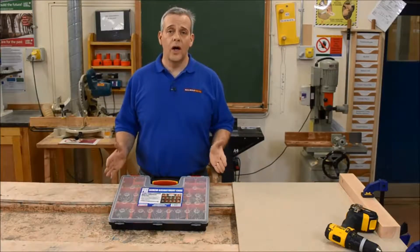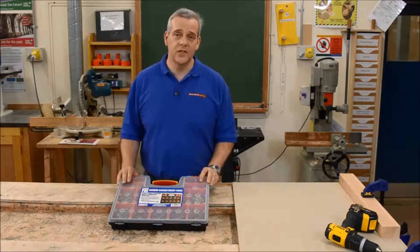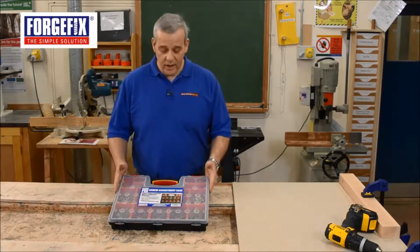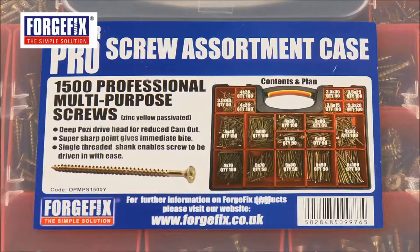If you're a tradesman, a DIYer, a builder or a carpenter, or always have an endless list of tasks to do, this is the ideal solution for a lot of your problems. This is the 1500 piece Pro Screw Organiser set from ForgeFix.